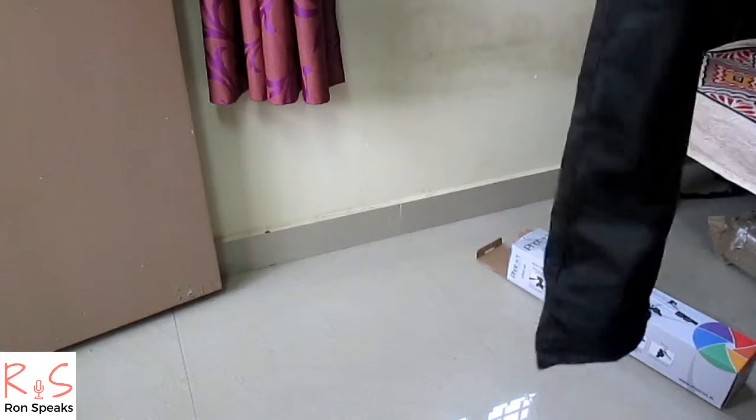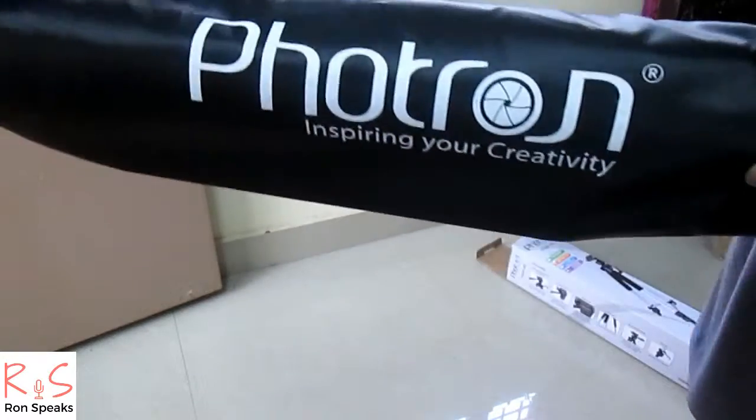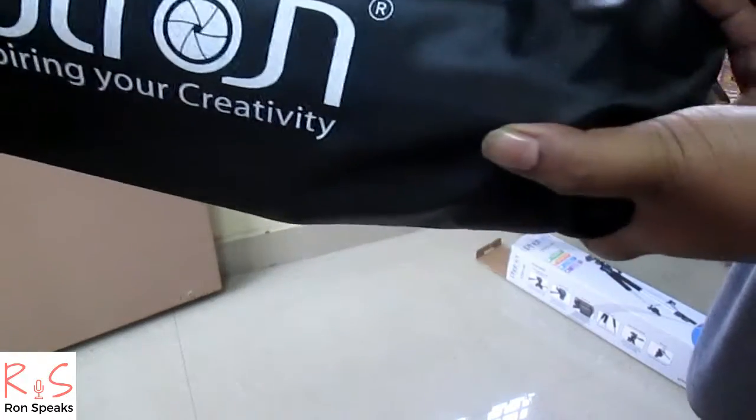The box has nice Fortran branding on it — 'Fortran: inspiring your creativity.' That's good.